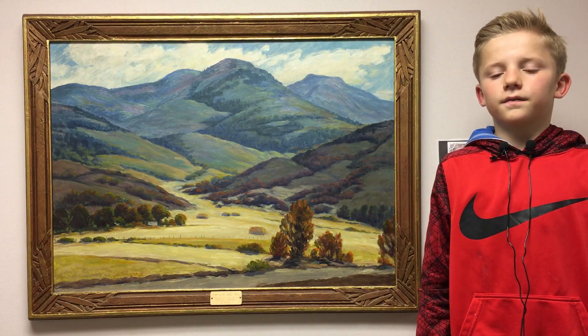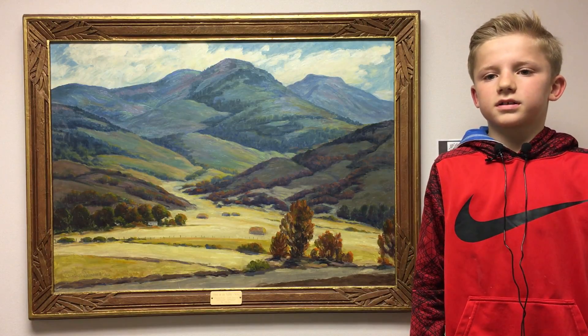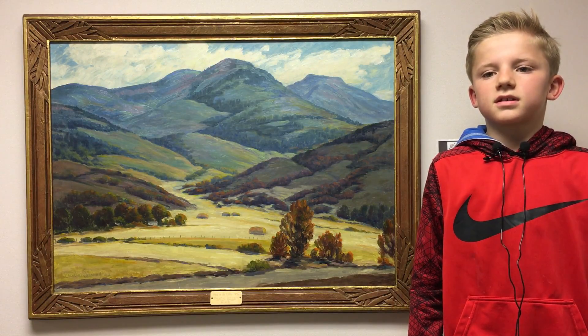The art name is Frost in the Valley. The artist name is Cornelius Silasbury.